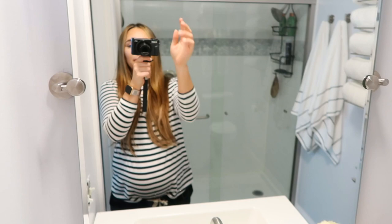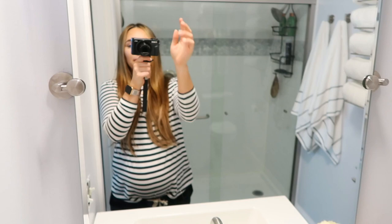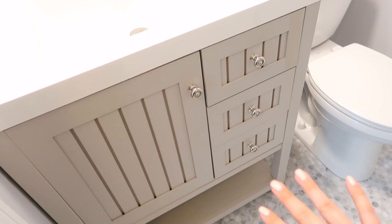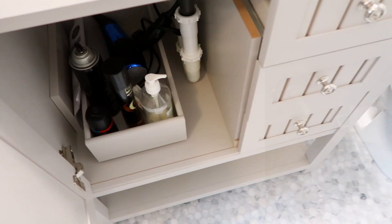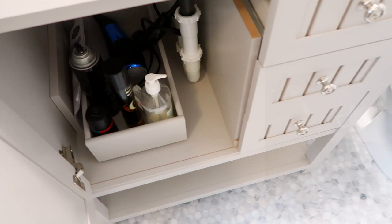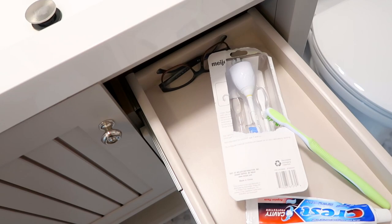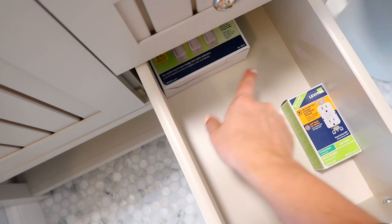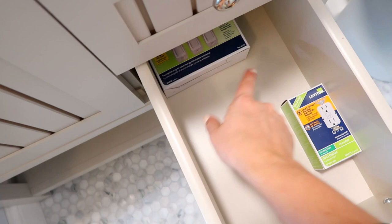We bought this mirror on Amazon — I will link it. It has a few finish options and it's basically an invisible-style mirror with no frame, just the two brackets on the side. What I really like about this vanity is the storage: the open basket space underneath is really nice, and inside it has a drawer plus a pull-out section. There are also three drawers on the side — his glasses, toothbrush, hair stuff, shaver — it has a lot of storage for a small vanity.